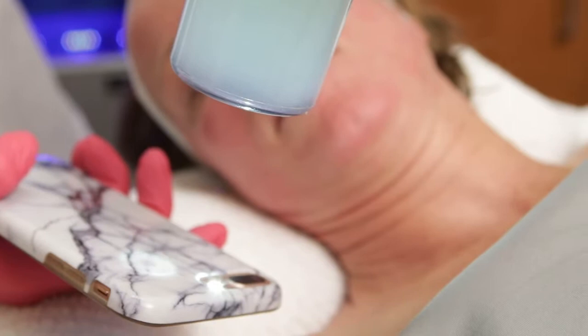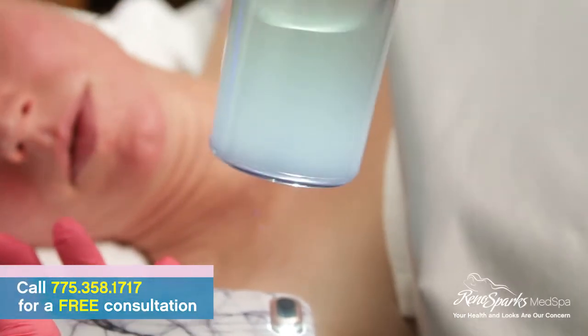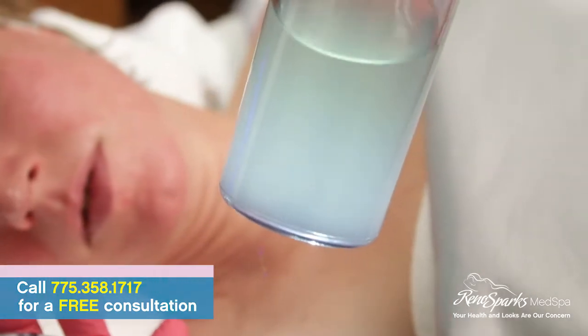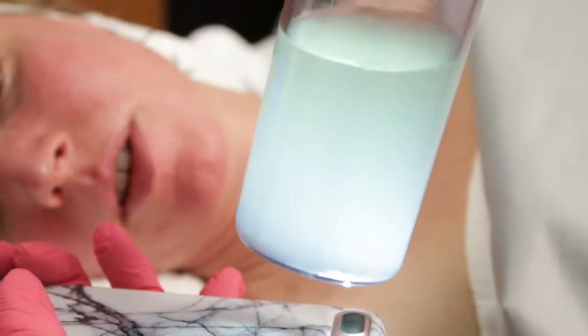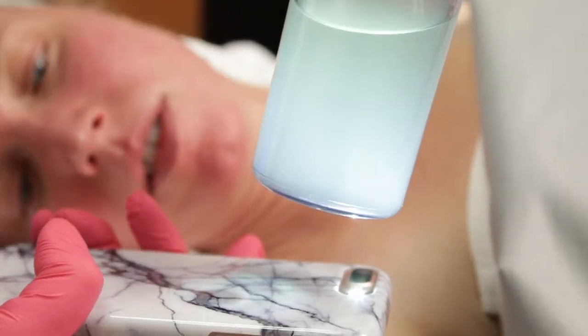This is always the fun part at the end of the facial — showing the patients what I've actually extracted from their skin. The heavier particles are floating down at the bottom, however they start swirling around. We're never surprised if we see whiteheads and blackheads. Can you see that, Heather? I see them floating around the bottom. Yeah — proof that this really does work.